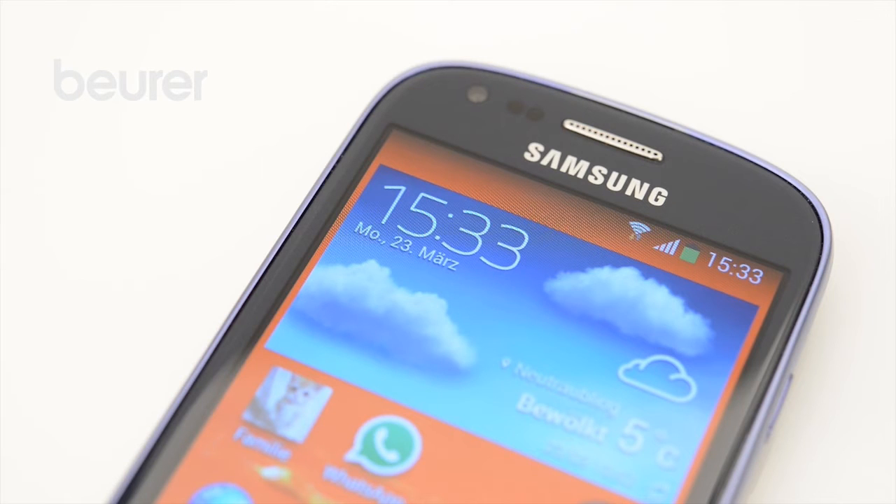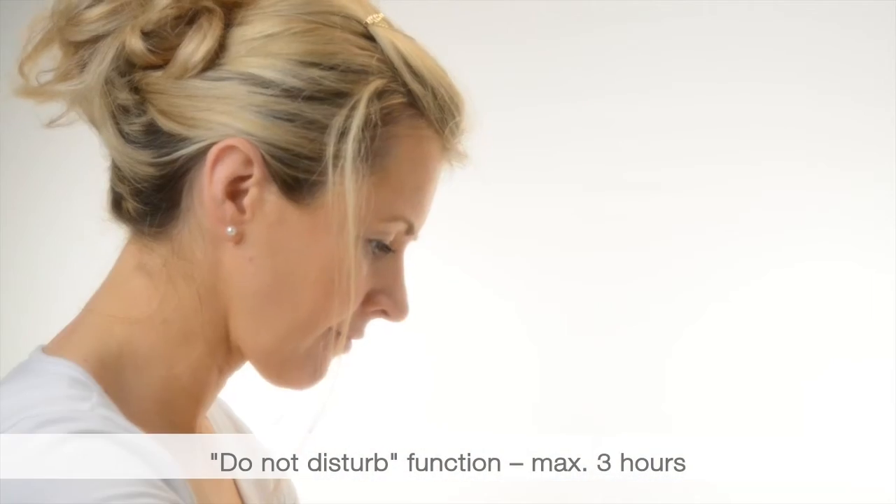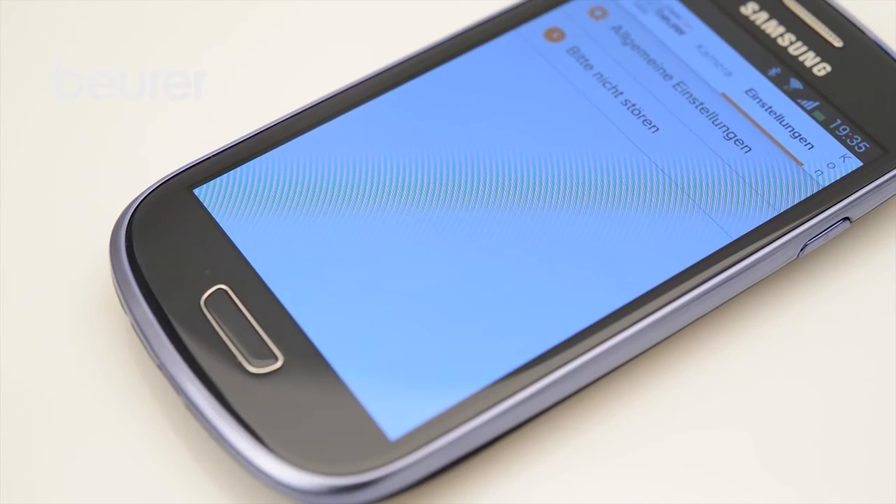If you have allowed push messages for the app, you will receive notifications even when you are not in the app. You can use the Do Not Disturb function to deactivate push messages. To do this, go to the General Settings in the Settings menu.